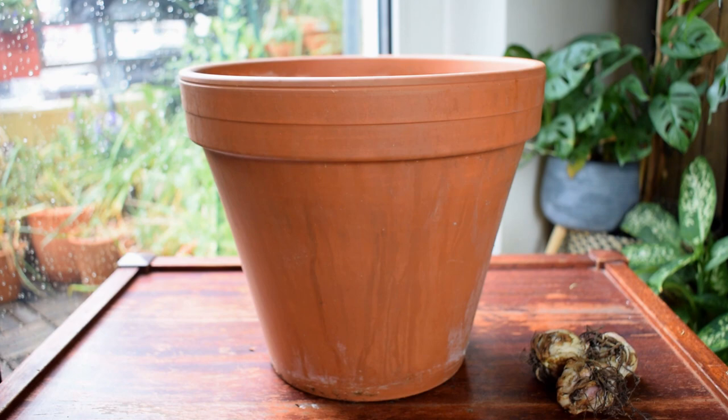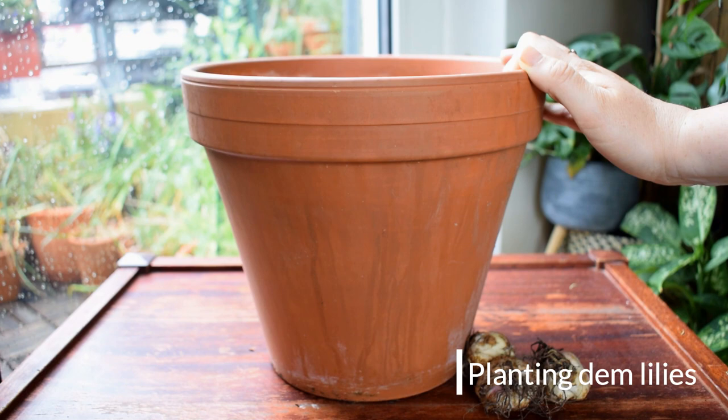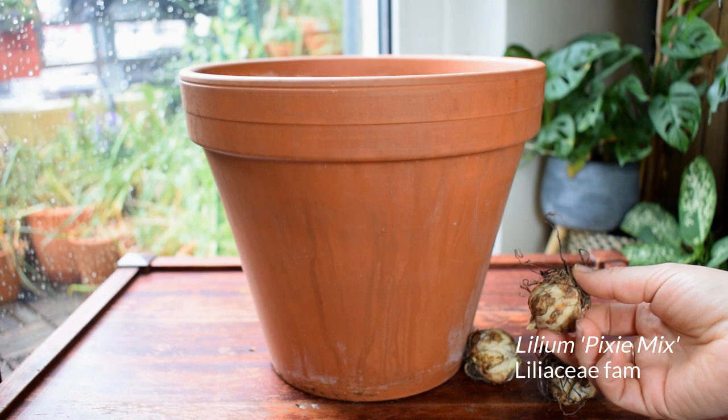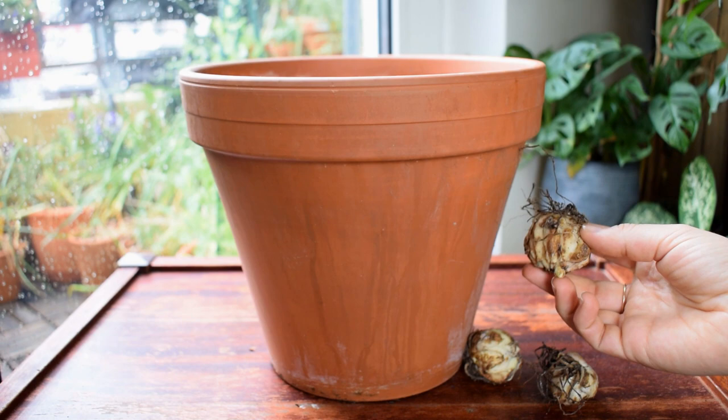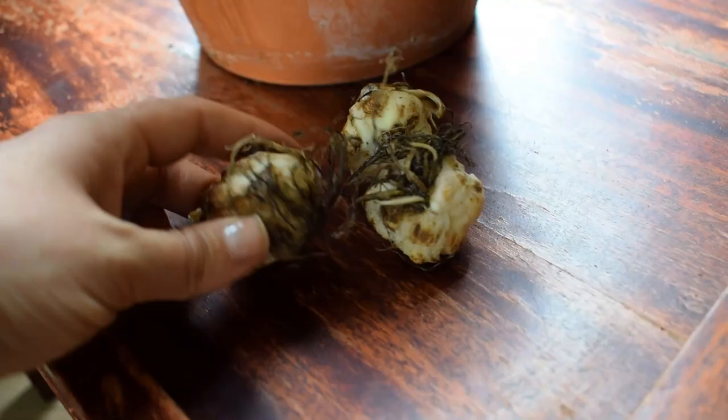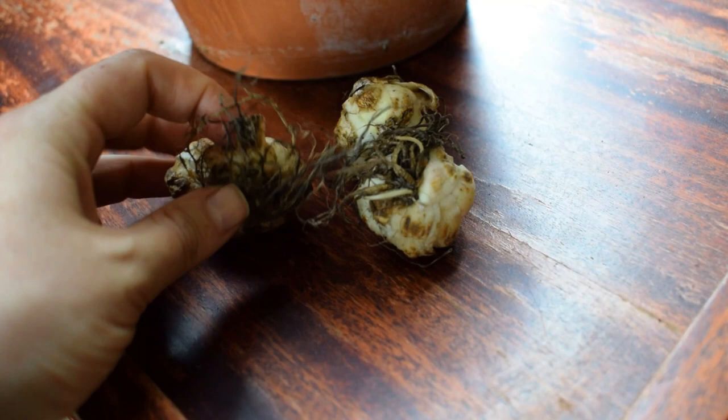Best time to plant them is from March to May. It's the middle of May now, so let's get to it. I am planting a compact variety of lily called Pixie Mix. I do always try to go for dwarf or compact varieties of plants for the balcony — I have limited space. These are going to grow to around 45 centimetres tall, so that's a good size for me.